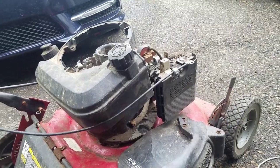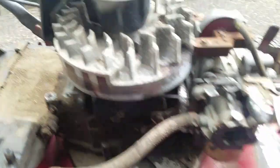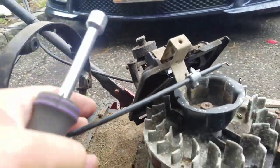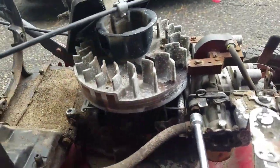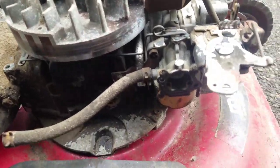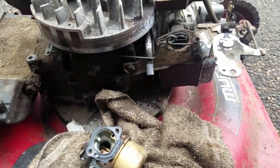Now since we have that cowling off I'm going to check out the carburetor. I detached the throttle wire and let it hang, then took the two bolts off and took the carburetor off.